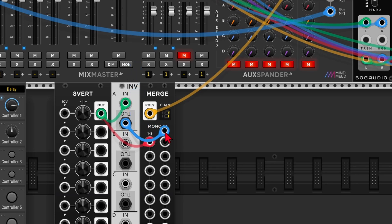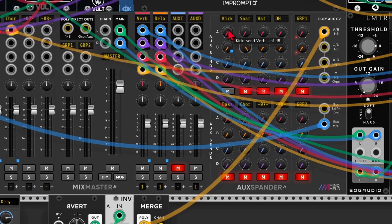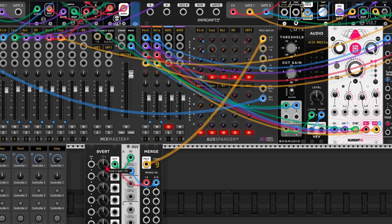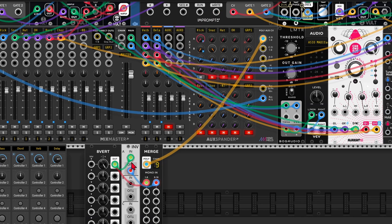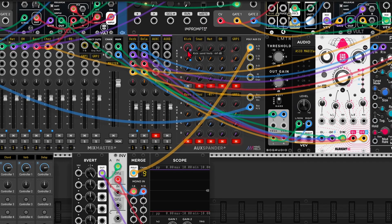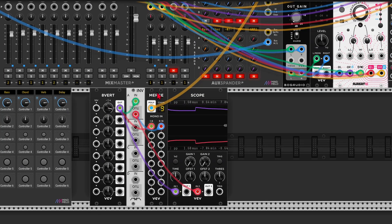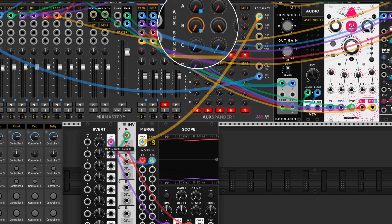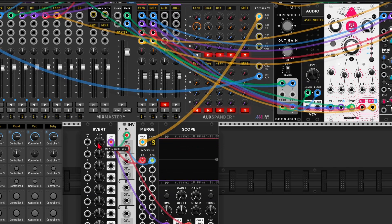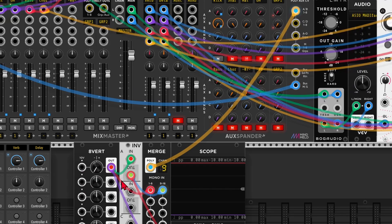Now if I connect the inverted signal to input number nine, and set both sends to their minimum position — when I turn up the attenuverter, send A will increase but send B won't, because the attenuverter signal is inverted: what would be 10 volts is now minus 10 volts. But it can't go any lower than zero, so nothing changes. If we move in the other direction, the opposite happens: send A won't push because we're sending a negative voltage, but send B is inverted, so minus 10 becomes plus 10. This means we can control two send levels with just one control.